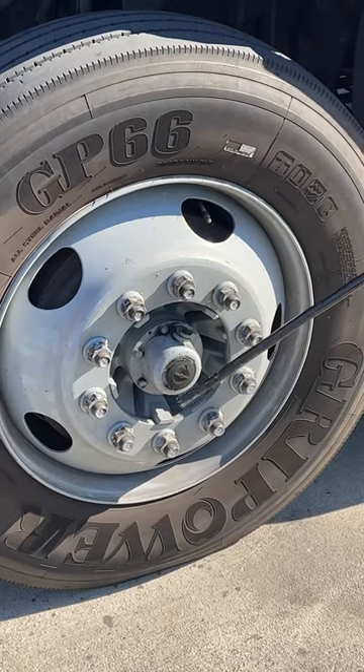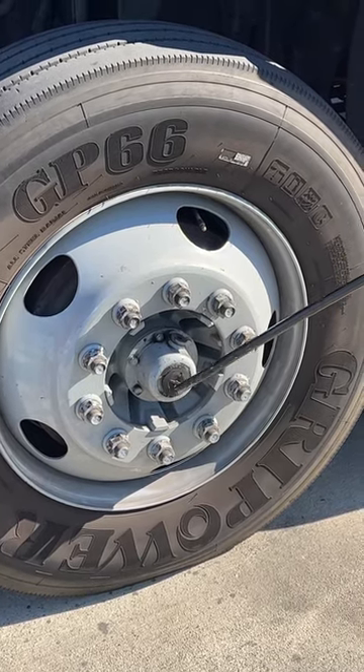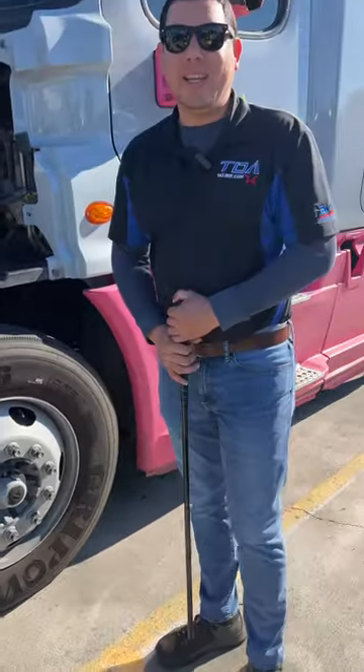And lastly, for our Section A, we have our hub seal. Our hub seal is properly mounted, has not been broken or cracked. It is at a proper level and it's not leaking oil. And that is all for our Section A for TDA inspection.